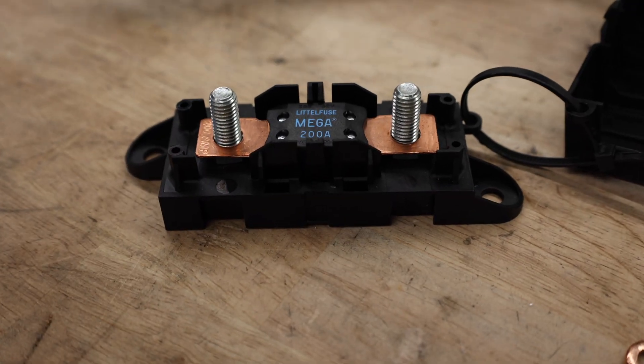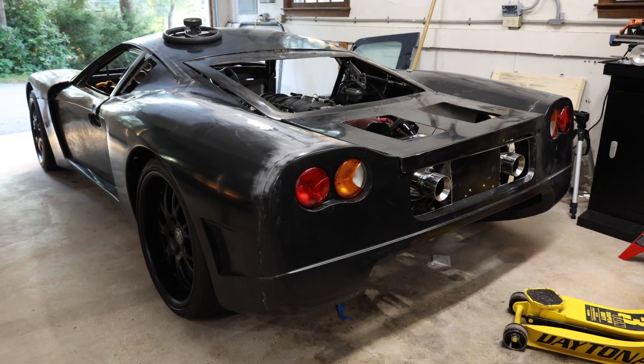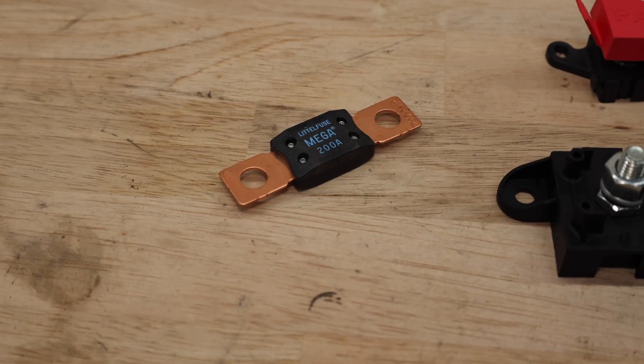Today we're going to be putting a battery fuse on our kit car. We have this Factory Five GTM that's completely custom, and we're going to have to find a way to put a fuse in line with the battery system so that if anything ever shorts on the battery cable, we don't create a fire. We're going to talk through the location of the fuse, talk about the fuse we're using, and then go ahead and install it.